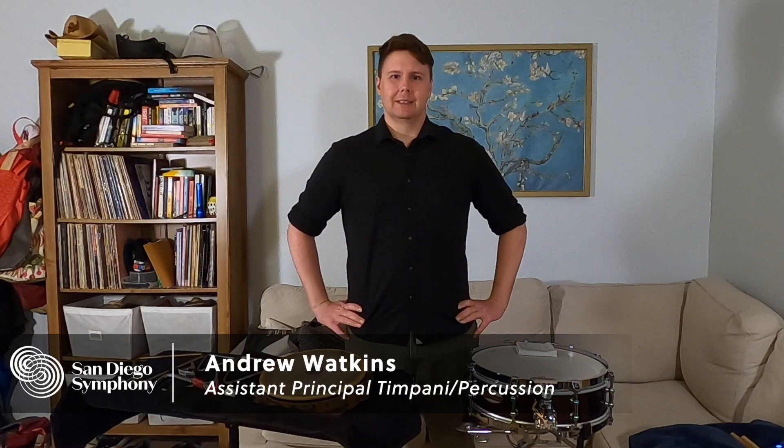Hello there! My name is Andy Watkins and I am a percussionist and assistant principal timpanist with the San Diego Symphony. The way I got my start in music and percussion was by playing drum set with my friends in rock bands. My teacher encouraged me to join the school band, and from there I worked my way into marching band and orchestra. I was very interested in music so I decided to go to college and get my music degree.